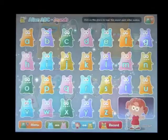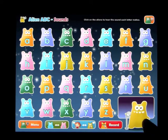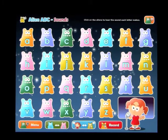So let's go ahead and open Sounds. You've got a couple of options here. You can change the girl to an alien if you like, down at the bottom, or you can change it back, and you can go from lowercase to uppercase letters.